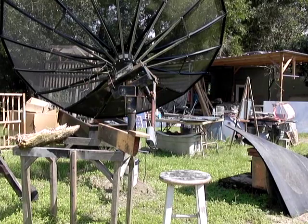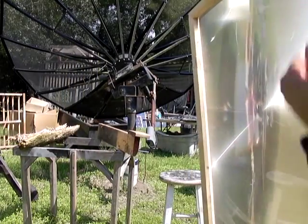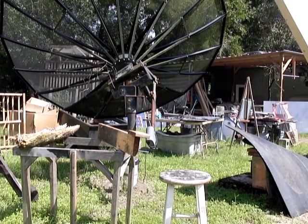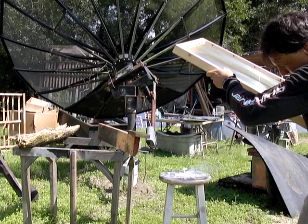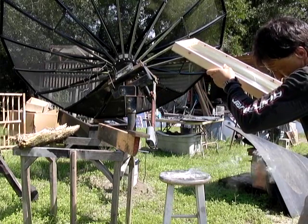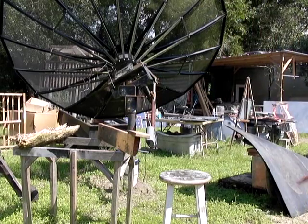Hello there, I'm your host Dan Rojas and I have a large spot Fresnel lens here and I'm going to be showing you a bounce mirror. This is just a standard Fresnel lens focused on this chair. You can see that we got the expected results from it.